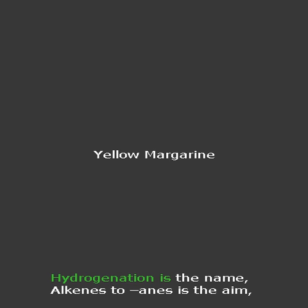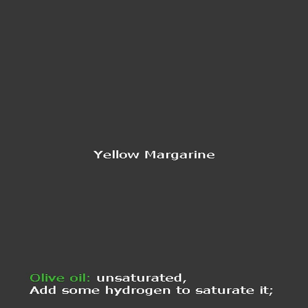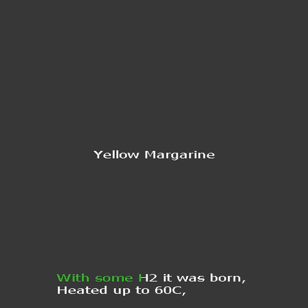Hydrogenation is the name, alkenes 2A is the aim. Olive oil, unsaturated — add some hydrogen to saturate it.